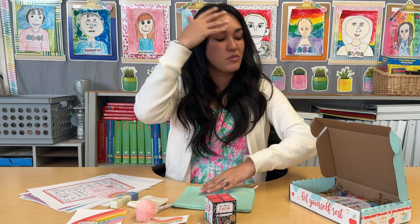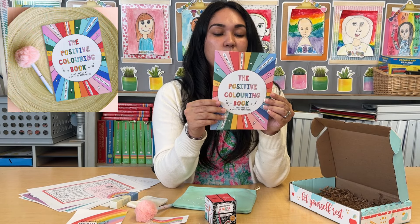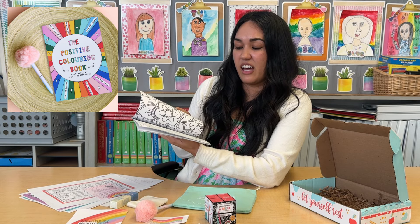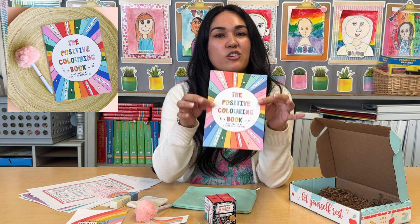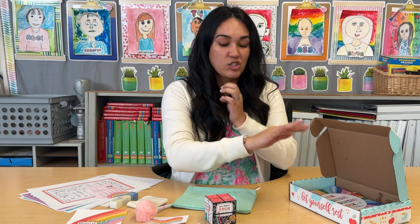Plus, to get some new positive things going, you have a positive coloring book. I love these colors and I love that you can doodle and color away. Perfect for your teacher collection or your classroom. This box is filled with so many fun things — I can't wait for you to get it.